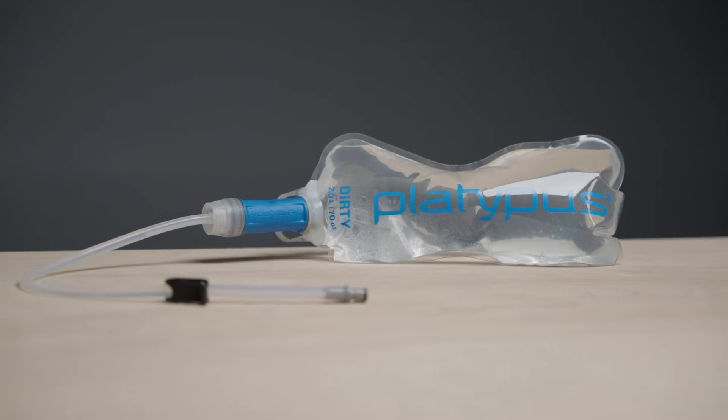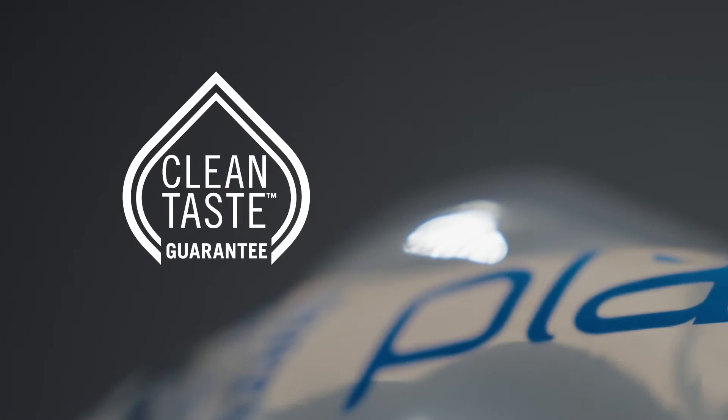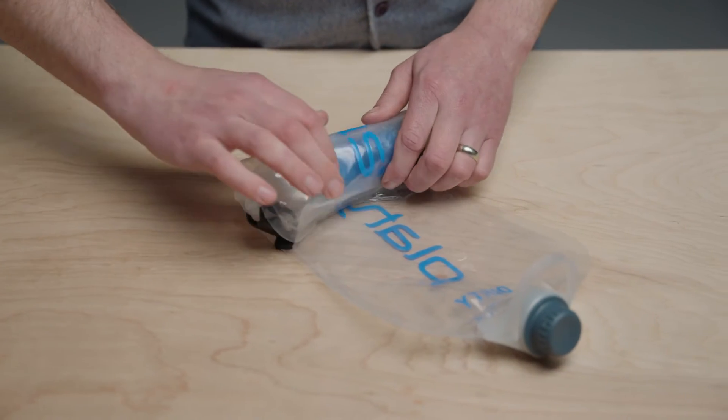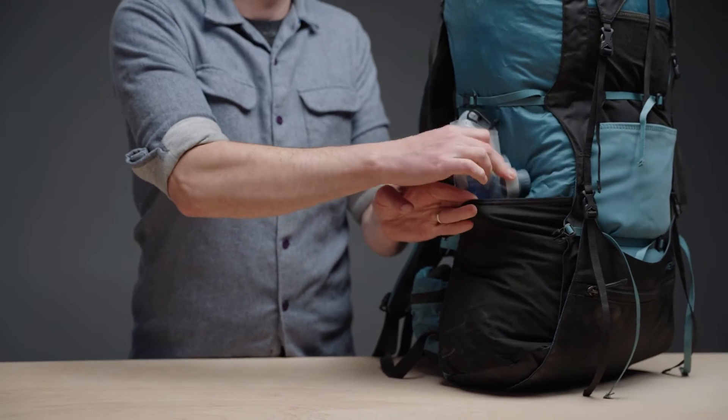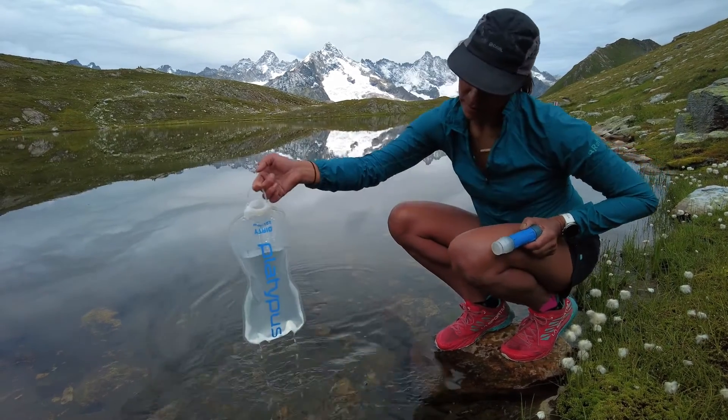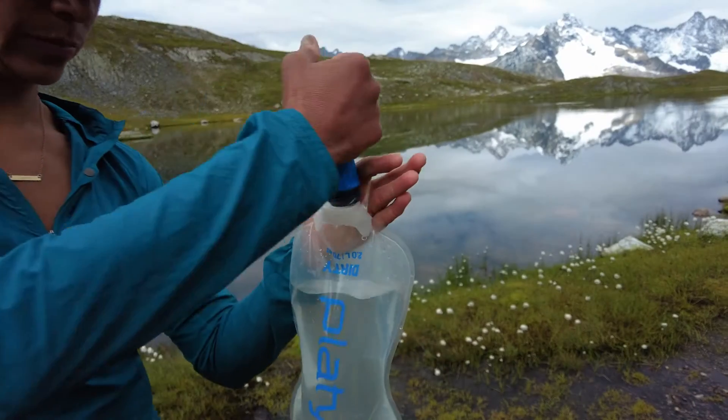The Quickdraw 2.0L reservoir is made of a proprietary tri-layer film construction, making it both durable and free of any plastic taste. It is abrasion resistant and will hold up to season after season of rolling, squeezing, and packing. It has a wide mouth opening and a handle securely molded to it for fast and easy filling at any water source.